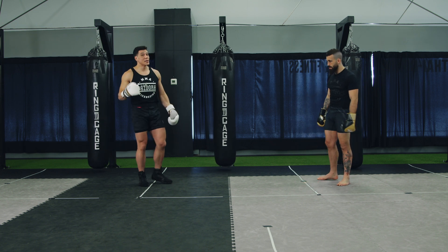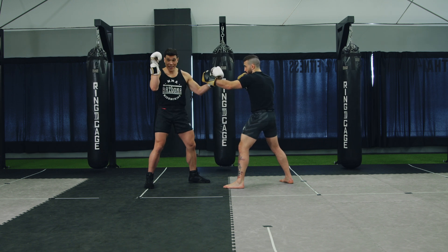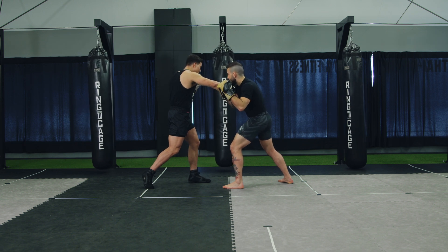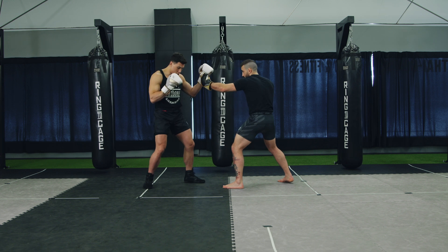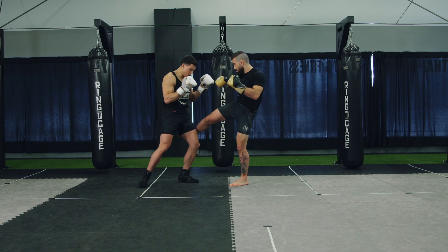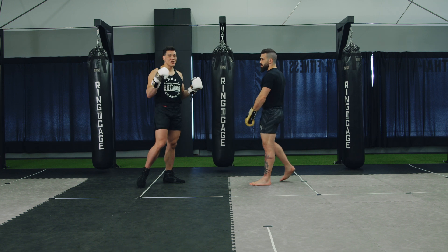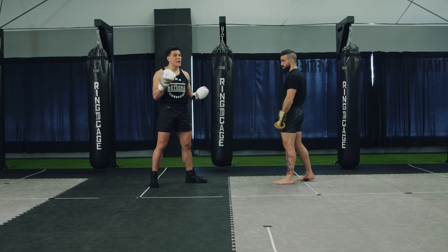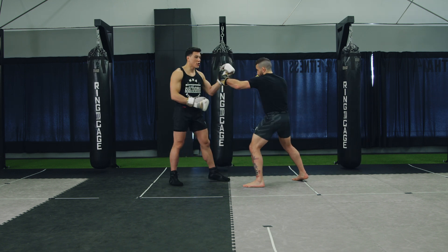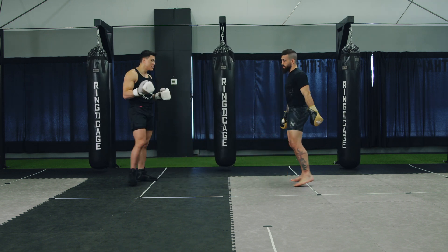The third one I add is the jab, cross, hook. Matt goes in — jab, cross, hook. He hits this hand, this is the open hand, and this is where he's going to roll now. He rolls under, and you notice with the roll he's strong on the back foot. This way he can power hook and then low kick back. So: one, two, three, rolls under — good strong feet, good strong rotation — loads up and goes power.